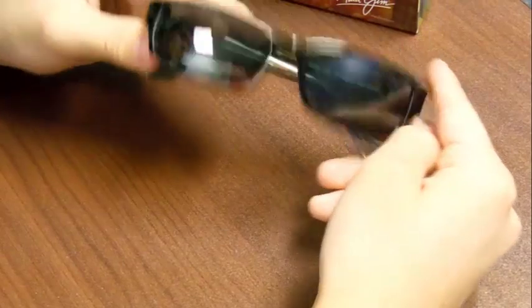Lastly, you can see right here the bridge is a saddle style. So it fits very nicely on your nose, and they just make for an overall great feel.